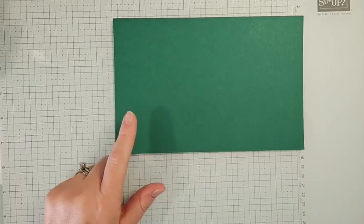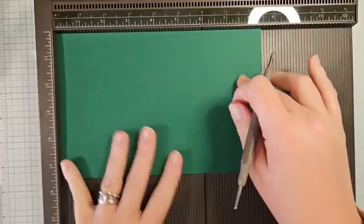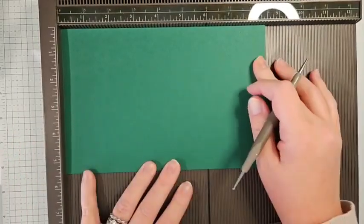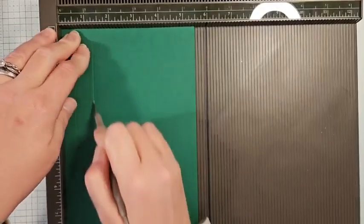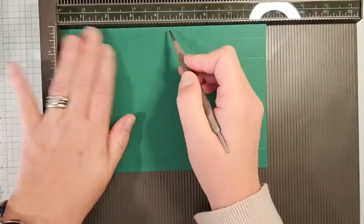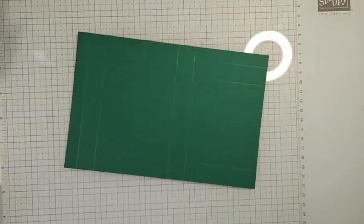Let's do our scoring. We'll start with Shaded Spruce cardstock and pull out the Simply Scored. All measurements are on my blog and in the video description. The cardstock is 5½ by 8½ — just half a sheet of 8½ by 11 — so you get two per sheet. On the 5½-inch side, score at ½ inch, 1¼ inch, and 4¾ inches. Turn it to the 8½-inch side and score at ½ inch, 1¼ inch, 4½ inches, and 5¼ inches.